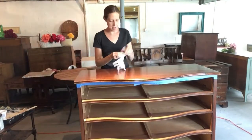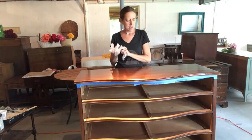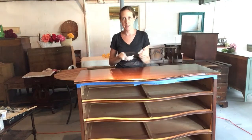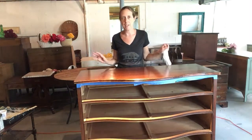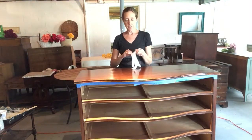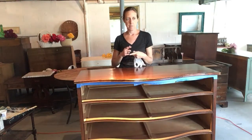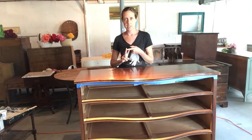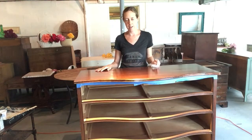Hi again, it's Julie from Shenandoah Xavi. This is going to be the next video in my series of how I paint a piece from beginning to end. So far you have seen me talk about prepping the piece, how to clean it, doing some minor repairs, and the second video was about shellacking the piece — you saw me shellack one of the drawers.